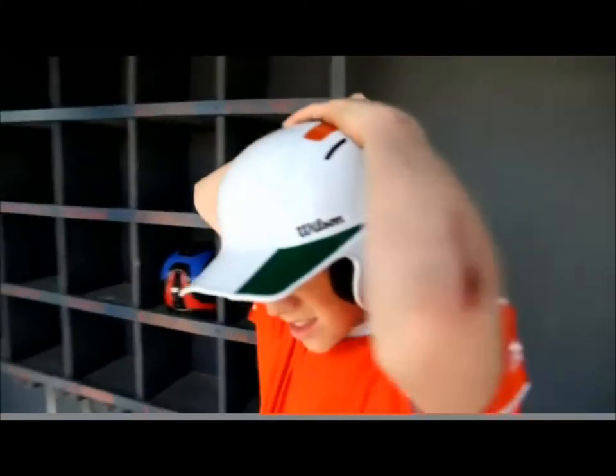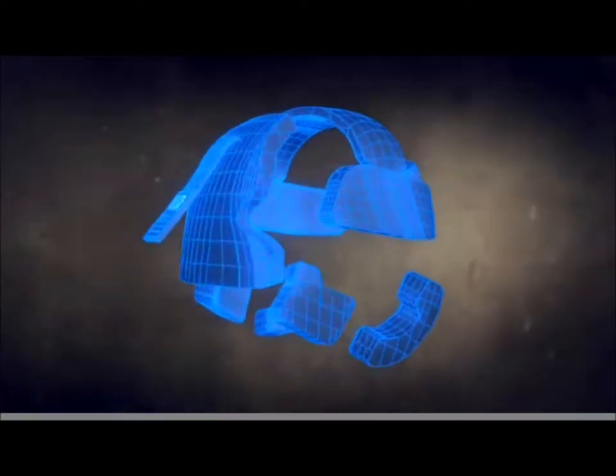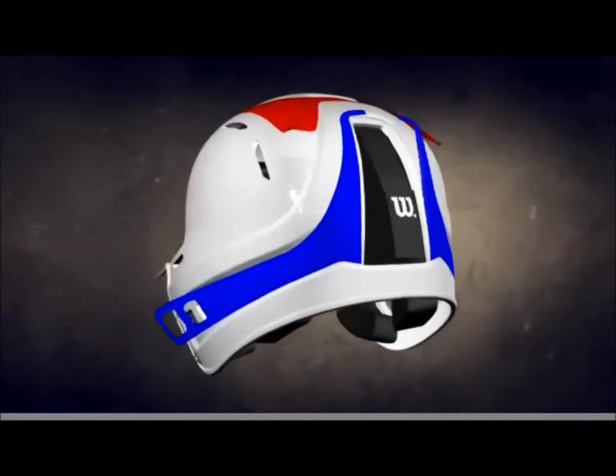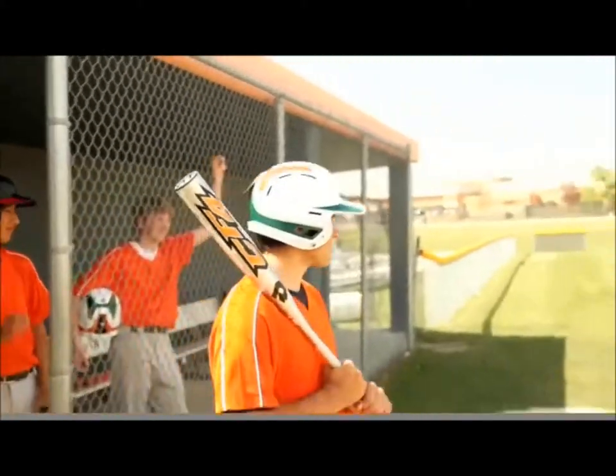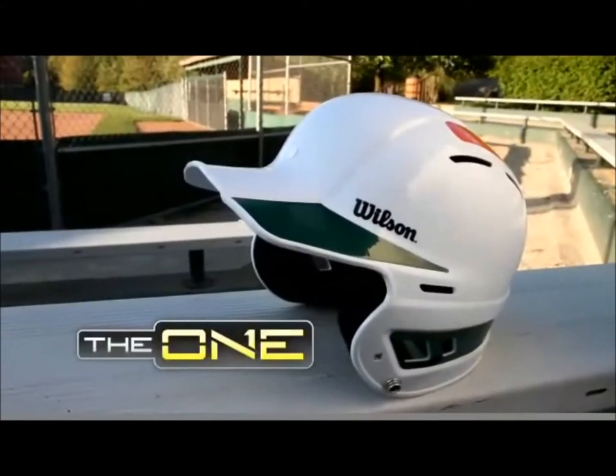These features create an integrated system designed to withstand a season that extends deep into the playoffs and beyond. Step up to the one from Wilson.